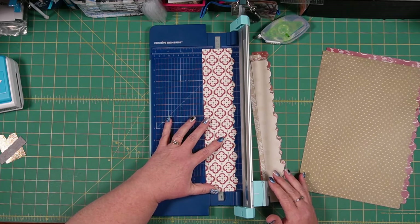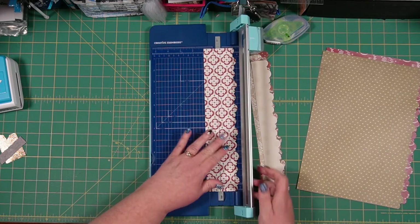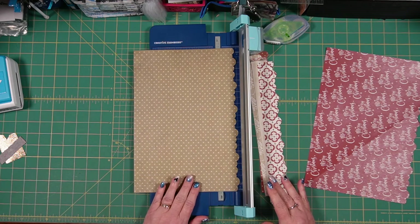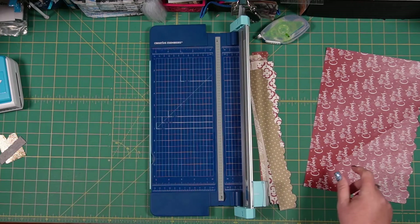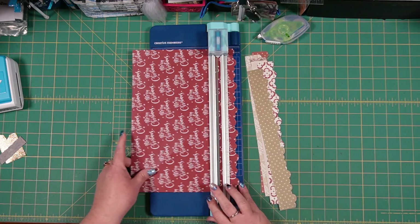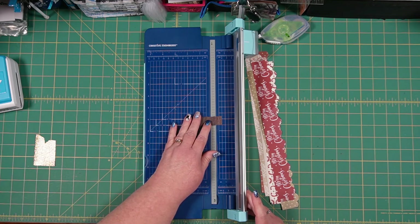This card is so cute when it's all completed and really goes together relatively quickly. It makes it look like you've spent a really long time creating something special for your friends and family, and we all want them to feel special — but it's also nice when it doesn't take us as long. Done with that. Now grab your scrap of wood paper.